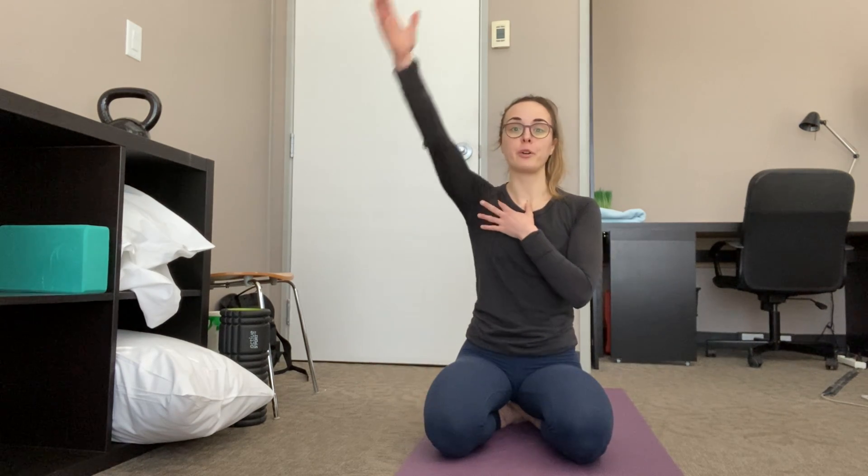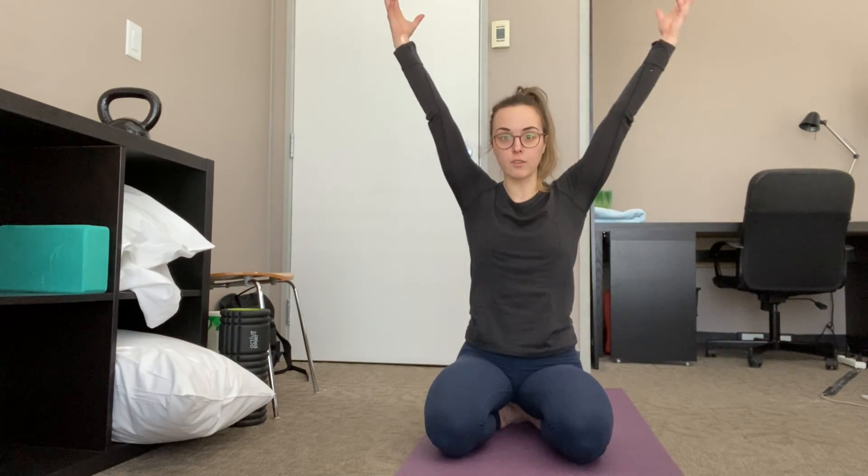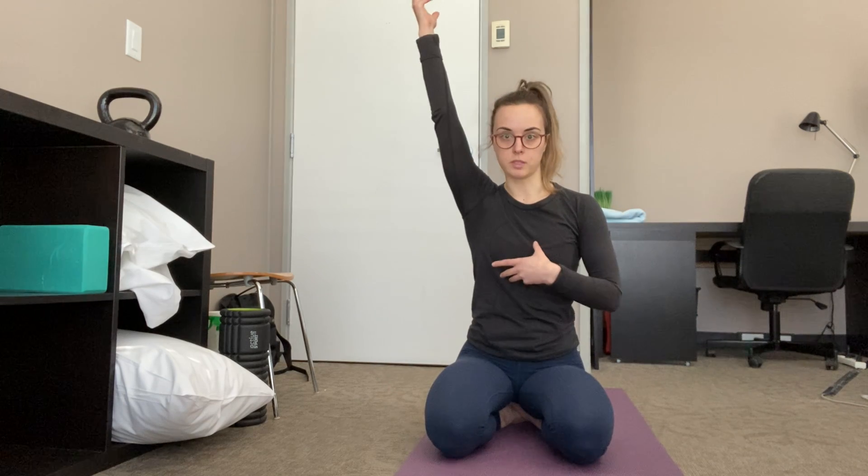For example, if you have pain with shoulder flexion or pain with overhead movements, this exercise is really great to start waking up some of those small stabilizer groups that are needed to go into positions like overhead.